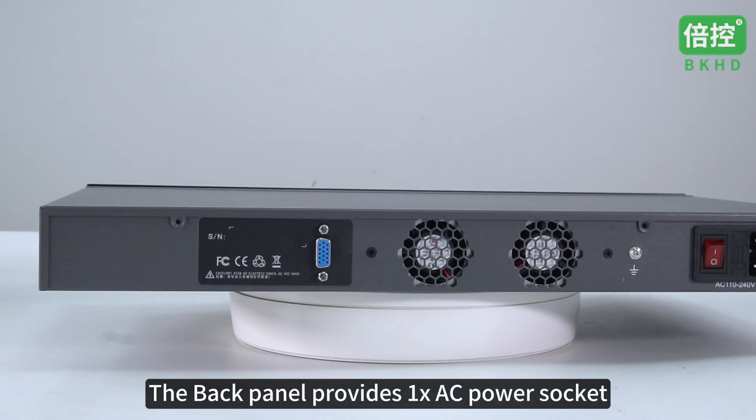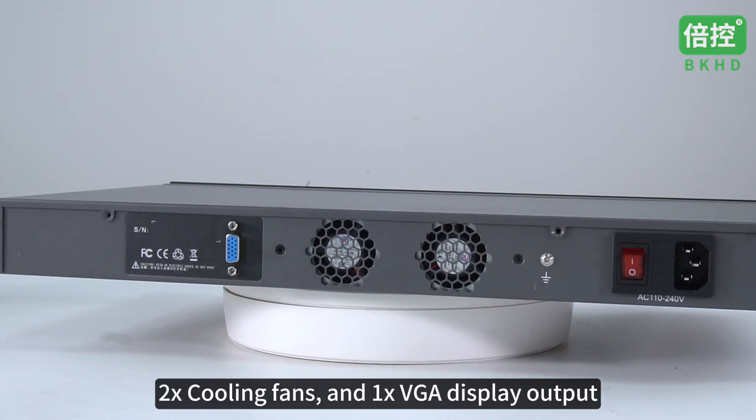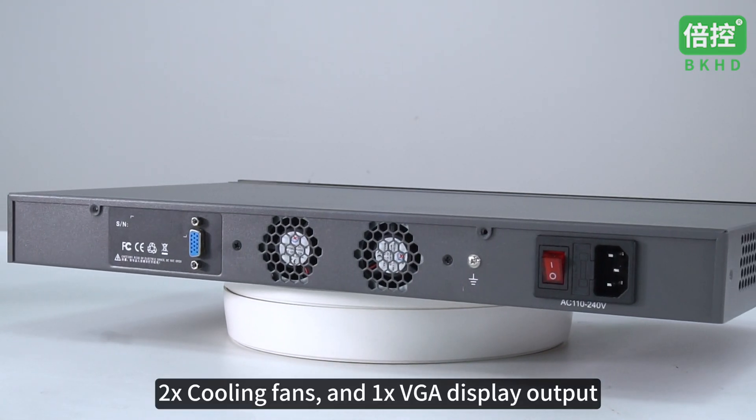The back panel provides an AC power socket, 2 cooling fans, and 1 VGA display output.